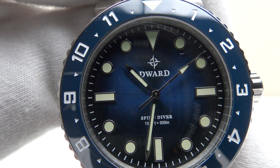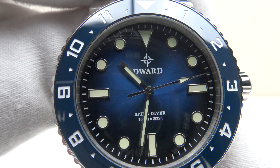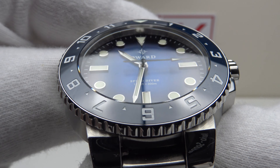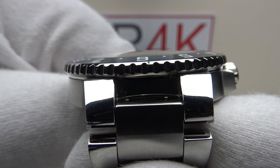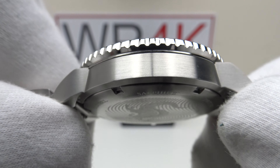Good afternoon. Today I'm going to be reviewing the D-Ward Spino Diver 300. This watch is available on Kickstarter.com for US$349. The watch is made by SW Watches, which are a micro brand in South Korea.